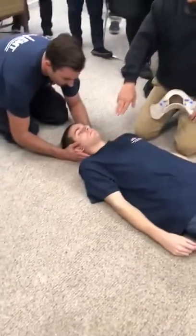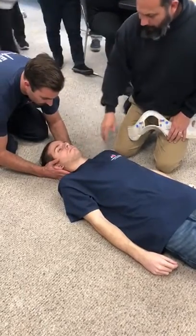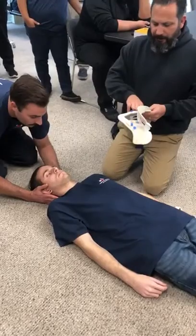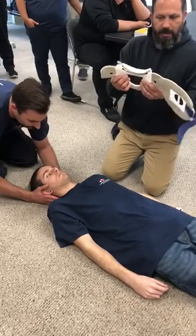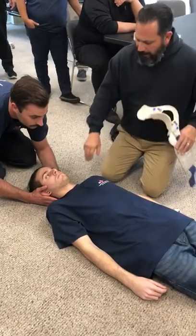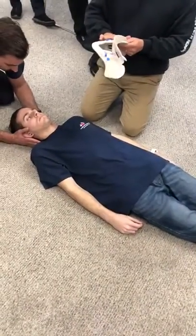I grab my collar and I'm going to demonstrate how to measure. You measure between the mandible and the top of the trapezius, come over here, adjust it, and set it accordingly. He measured it — trapezius to the angle of the jaw — then came over to the size line and measured accordingly.